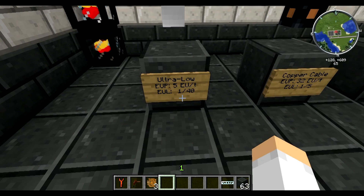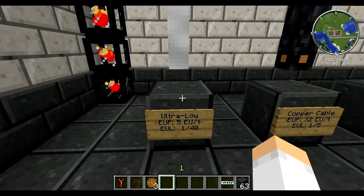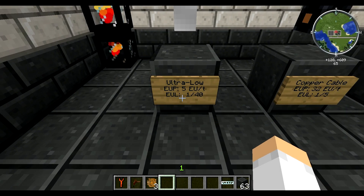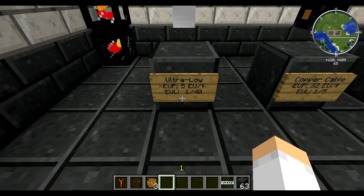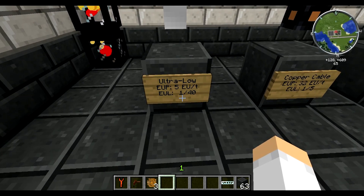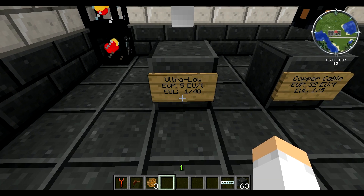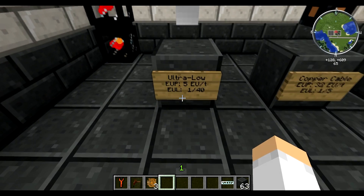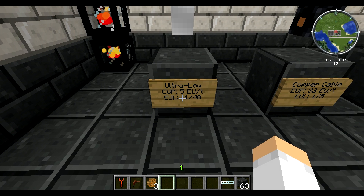In this case, 1/40 stands for one energy tick loss per every 40 strands, which is why this one is actually relevant — it has a really long energy loss strand count, meaning if you have a machine really far away it won't lose too much energy between your energy provider and your energy user. Unfortunately it has a really low 5 EU per tick. Now, ticks aren't to be confused with seconds — ticks happen about 20 times per second, so every second you are getting 100 EU through this basically.